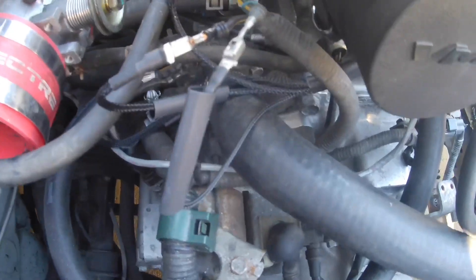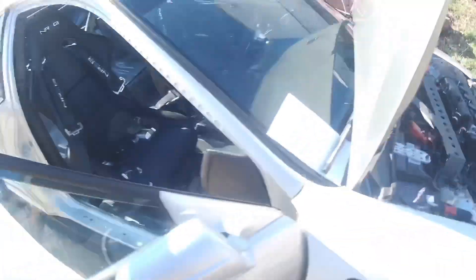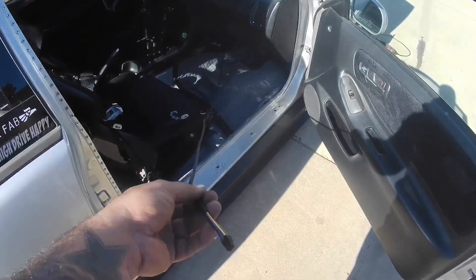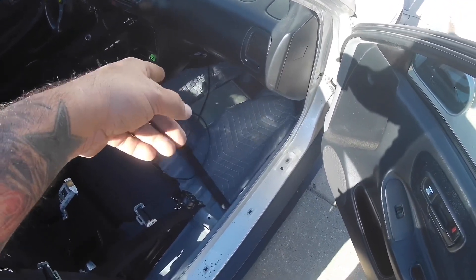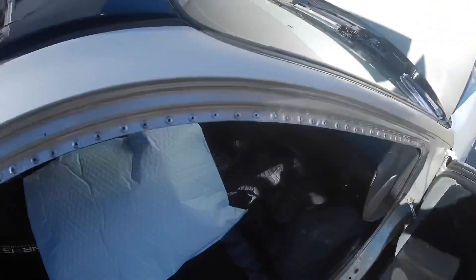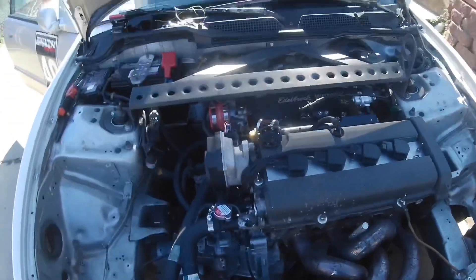I have the two spade connectors hooked up together with the shrink wrap waiting to go on. I ran the harness back through where my heater core comes through. Burton Racing gives you a lot of length to work with so you can pretty much install this anywhere your ECU is. Right now I'm going to pull out this S300 v2 and stick the v3 in there.